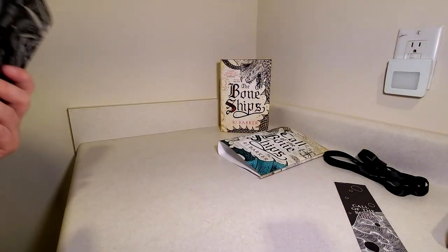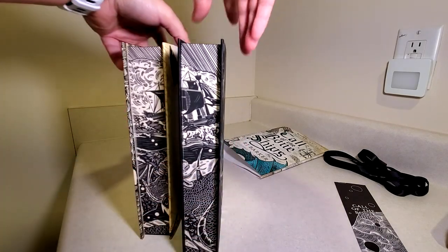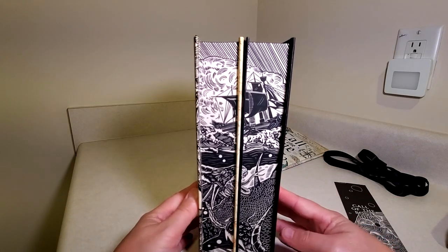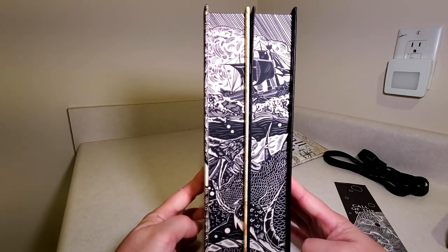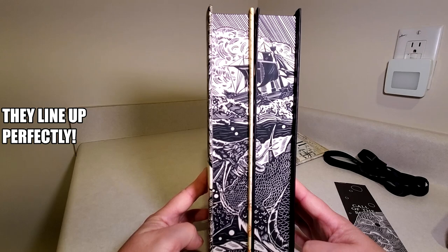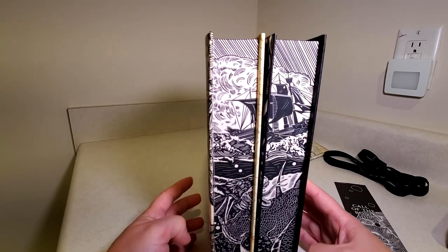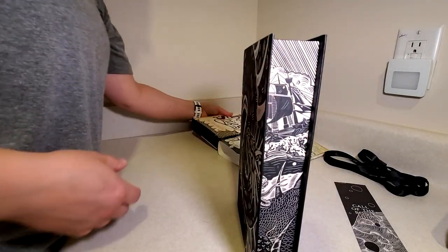If I take these and match them up, I believe we're starting to get a more complete image. I know I didn't take the dust jacket off the first one, but you can still see that we're starting to get a completed image on the edges here, which actually looks like it matches up beautifully. Hopefully the third one will also match up very well, and then I'll have a nice completed set.